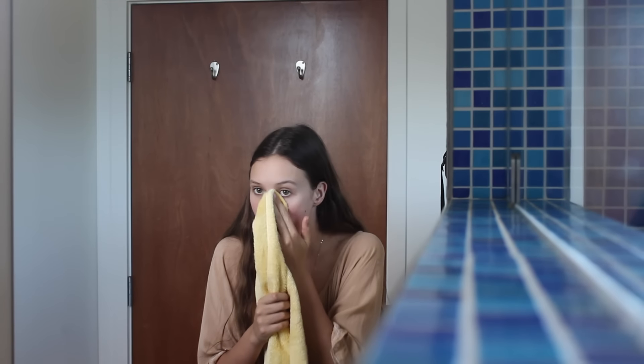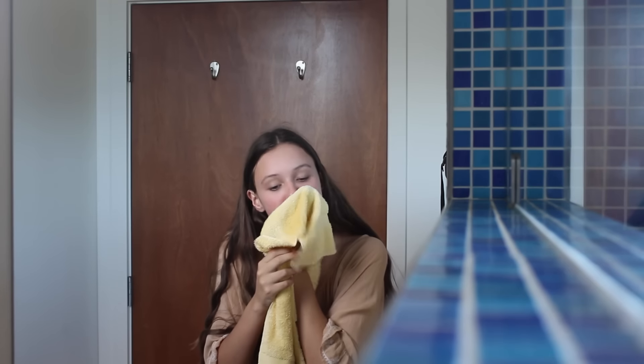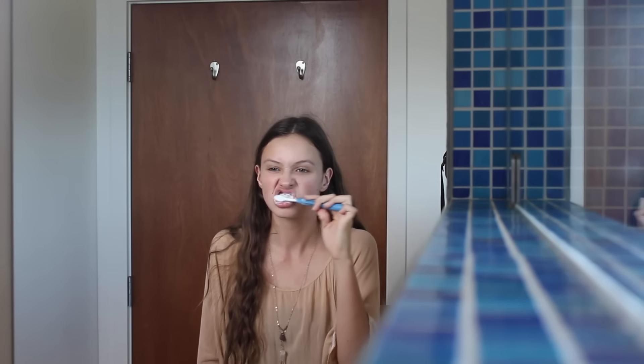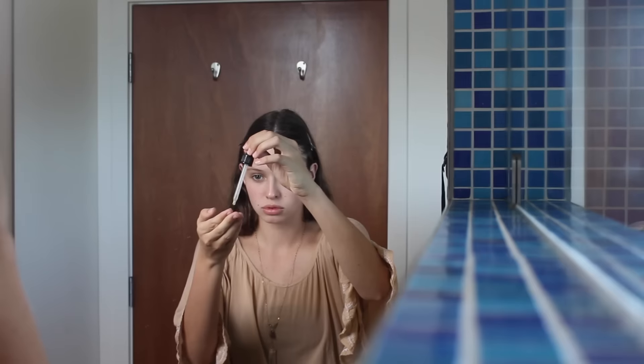I first like to start out by just cleansing my face of all the dirt and oils that might have been left over from previous makeup or just from living life. I put that on a damp towel and wash my face, then I'm going to brush my teeth quickly because it's always good to brush your teeth. Then I'm going straight in with some argan oil to moisturize and prep my face.